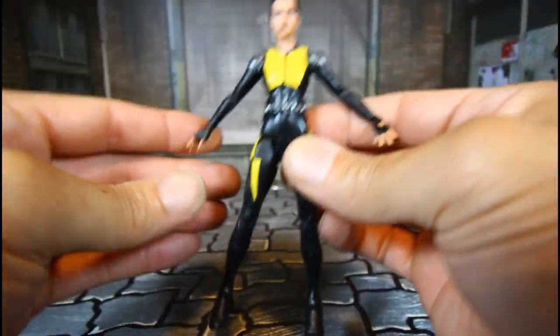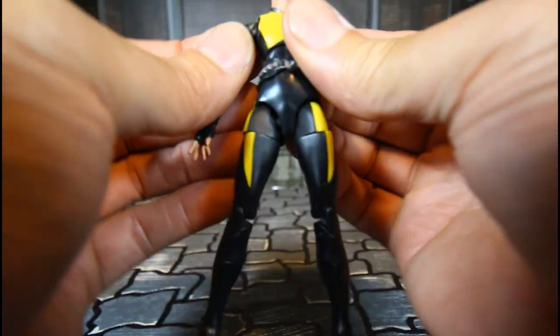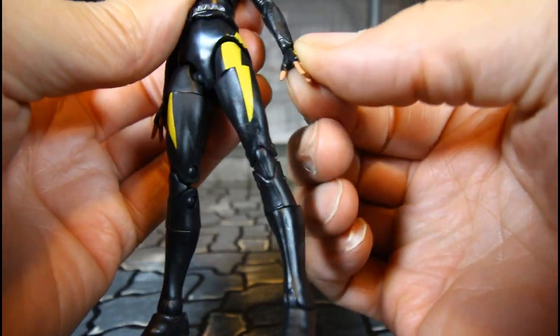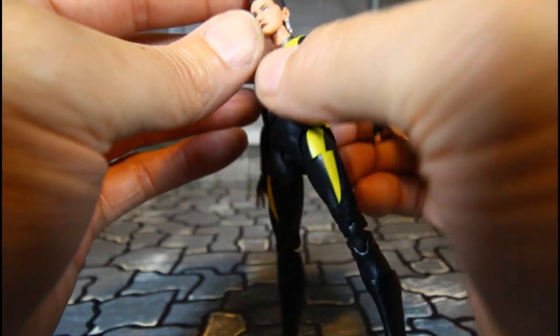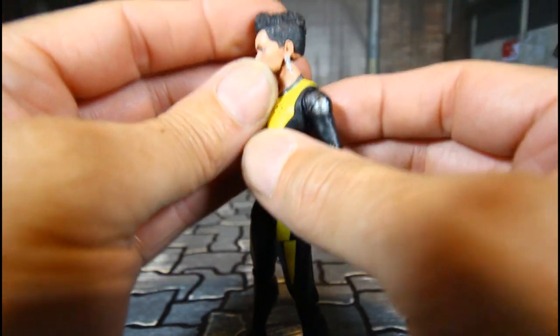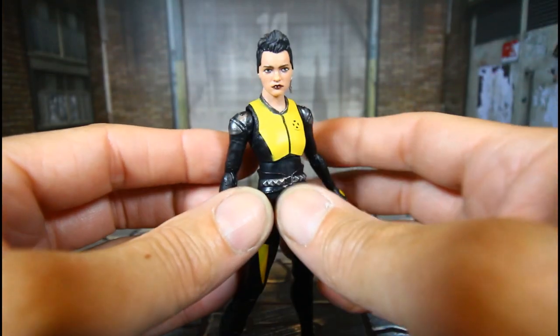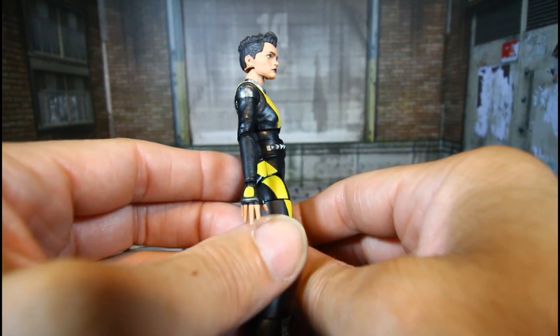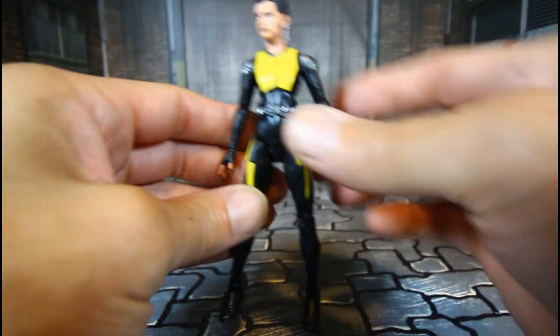Negasonic is really nice — it's all about the sculpt and looks, the movie accuracy. I like the earrings, that looks good. She really looks good, man.